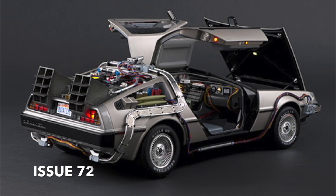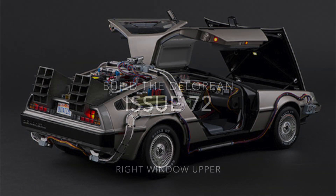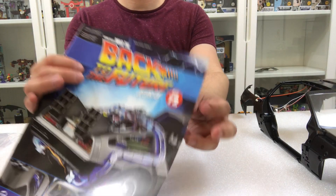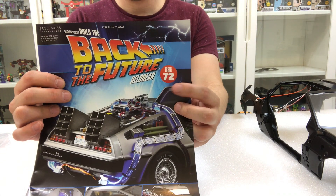What's up guys, welcome to my channel Flame with a 4. This is issue 72 from Build-a-Loin Back to the Future — we're going to be doing the right window upper.